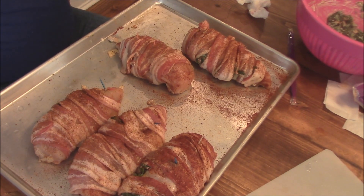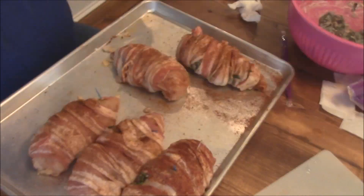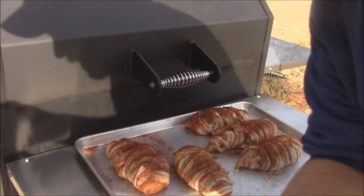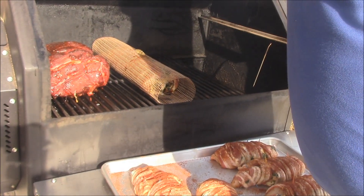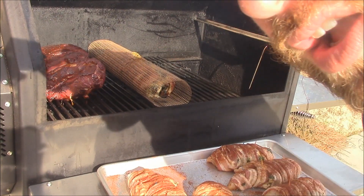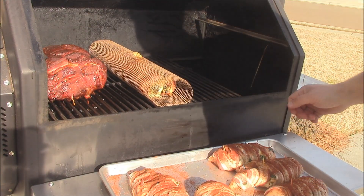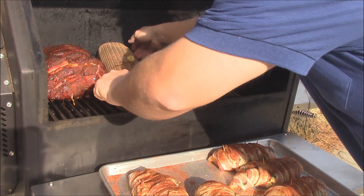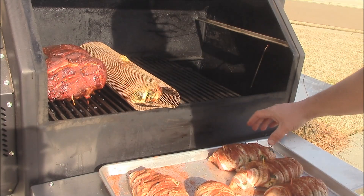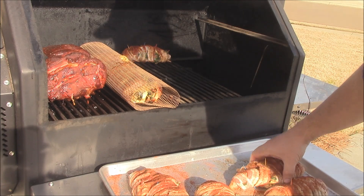All right, so these are wrapped and ready. I'm going to put them in the fridge for a little bit. I'm not going to put these chickens on until later — they don't take as long to cook as the pork loin. The pork's been on there for about an hour or so. I'm going to go ahead and put the chicken on now. It's all looking good — going ahead and setting this chicken on the Yoder right in there alongside the pork.